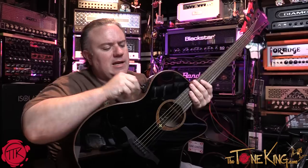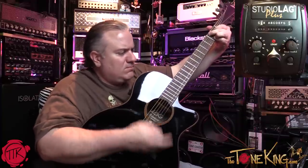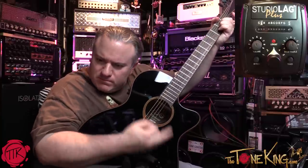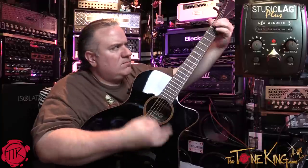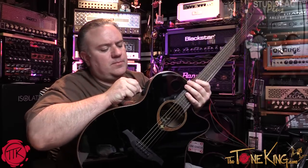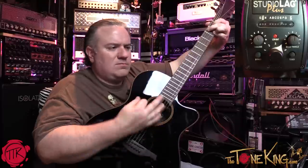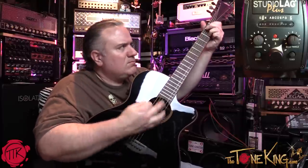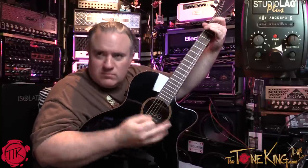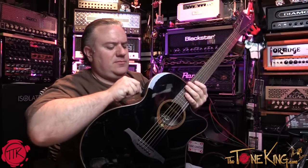All right, let's change to number three now - let's check that out. Okay, let's go to number four, let's check out number four. Okay, last but not least, number five - let's check that out.